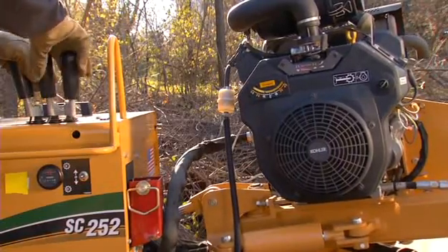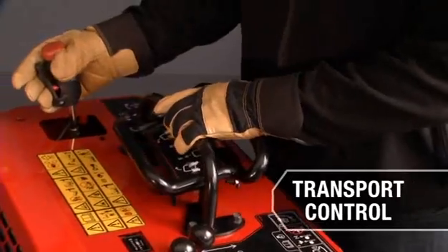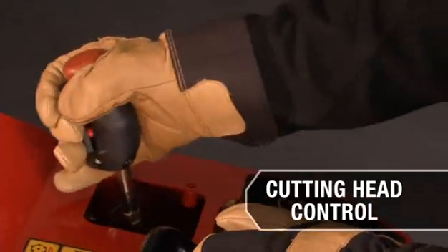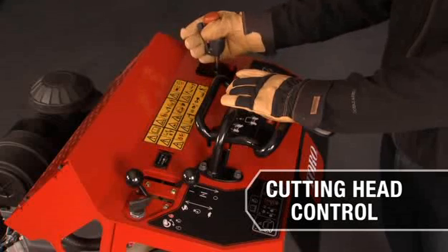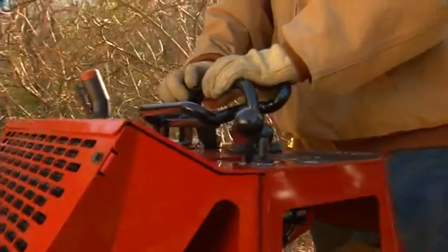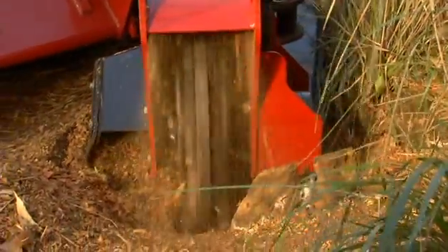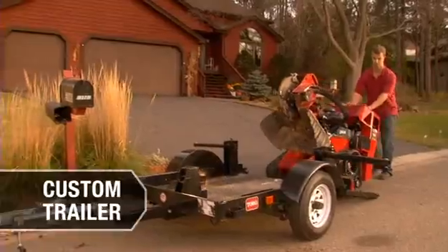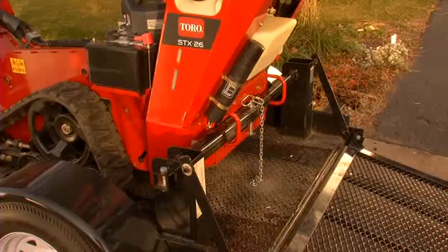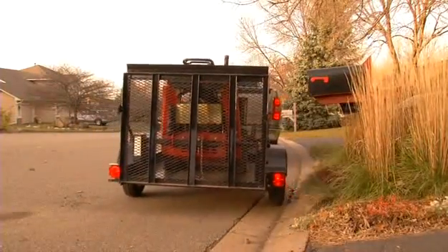Tired of complicated, awkward controls? With the STX, two simple controls do it all. The transport control moves the grinder forward, backward and in turns. The cutting head control stick positions the cutting head side to side and up and down, and engages the cutter when you're ready to grind. Easy to use controls make the STX-26 perfect for the occasional user or landscaping pro alike. A custom trailer makes transport and loading simple with a rear tailgate design and built-in securing system — no straps or chains. The trailer tires are rated for highway use, ready for the road and the job location.